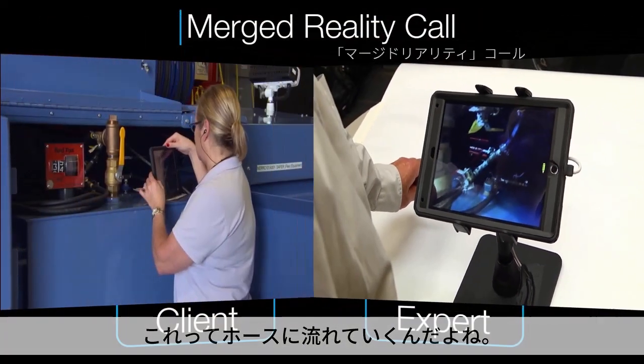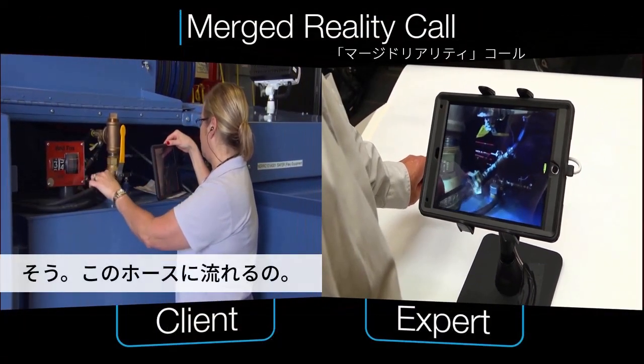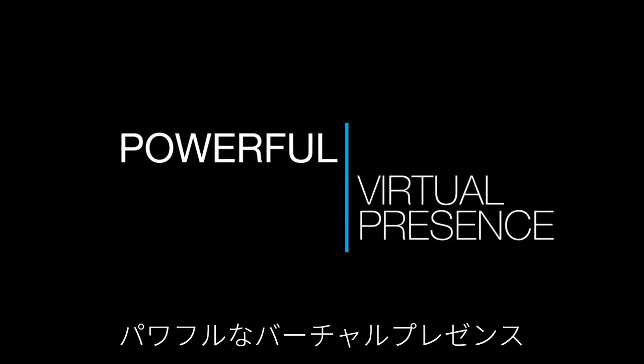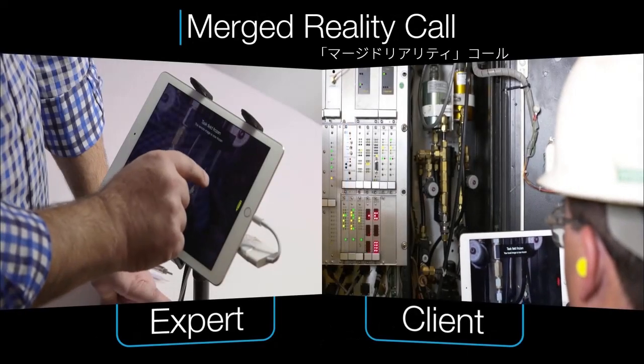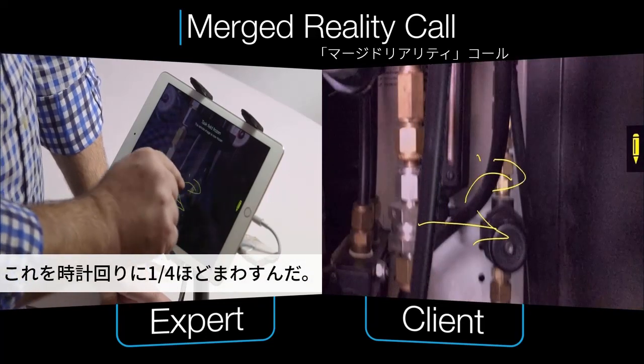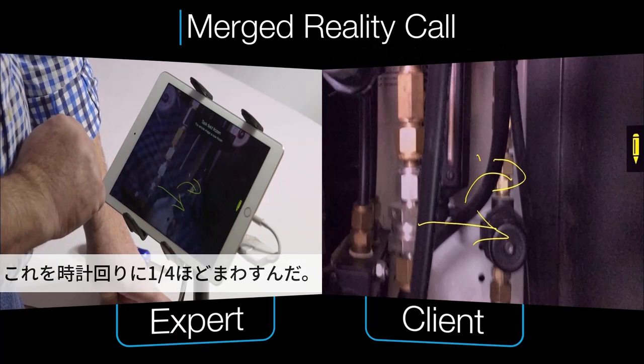That's going to this hose, all right. We need to adjust this one clockwise about a quarter of a turn.